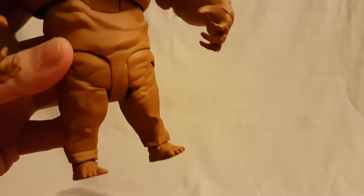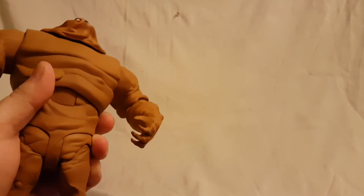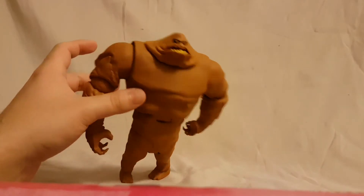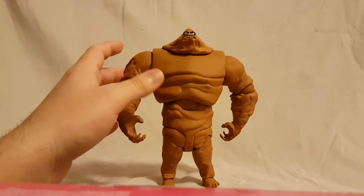The little tiny legs are not too bad. This is not the comic book version of Clayface — this is the Animated Series Clayface, so he has those little tiny Bruce Timm legs. He can kind of stand if you get him in the right spot.